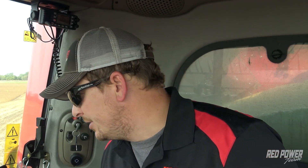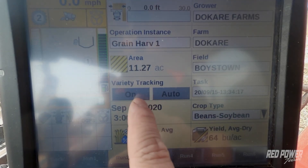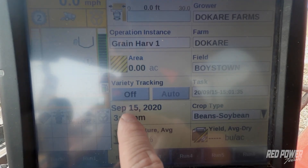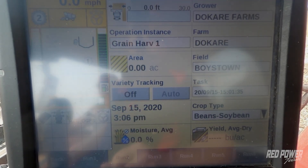I'm going to show you how to do this calibration with advanced calibration. The first thing we're going to do on our monitor is, if you're running variety tracking, we need to make sure that you have variety tracking turned off. On my run screen I have variety tracking on here. I'm going to hit the on button, which actually turns it off, so I now have variety tracking turned off.